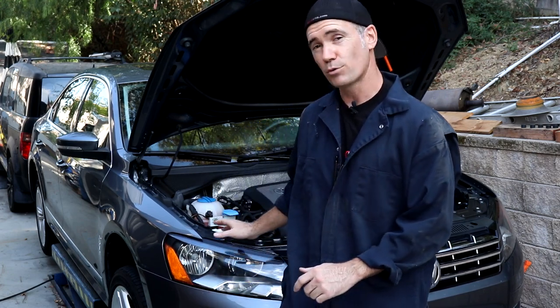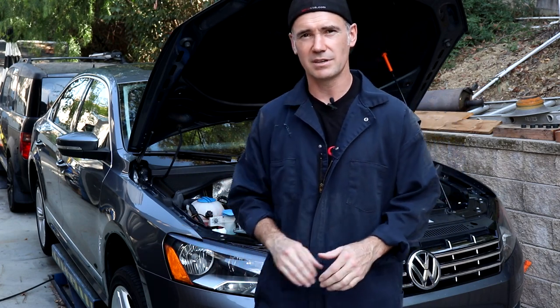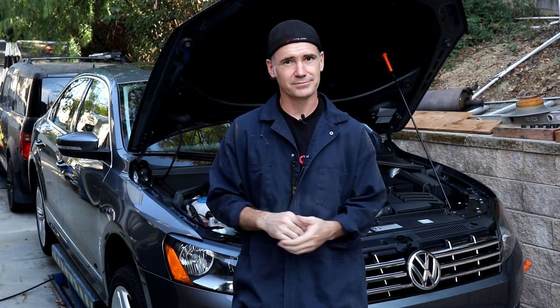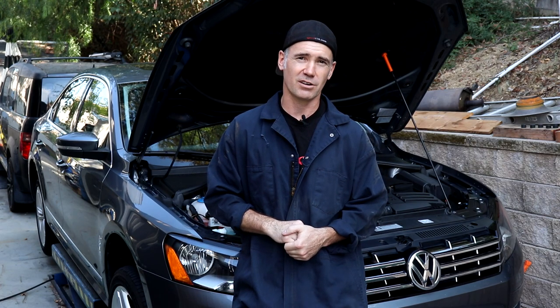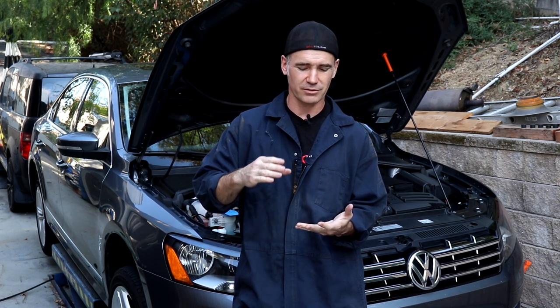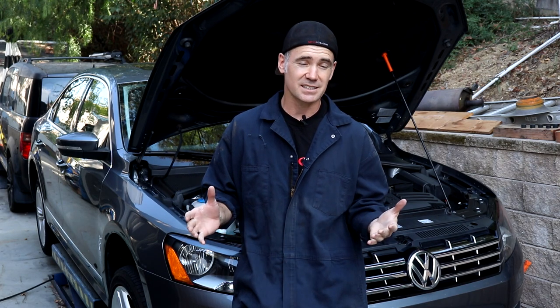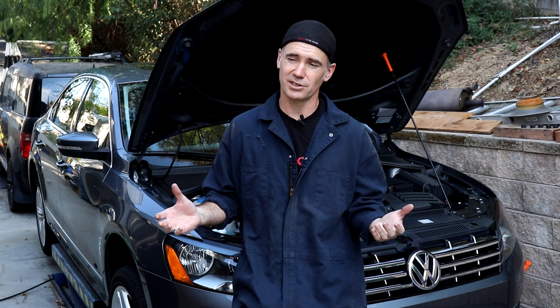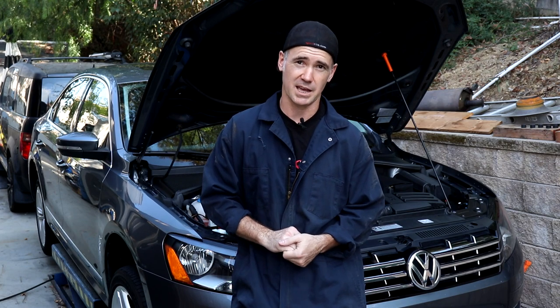What's up, guys? Welcome back to the channel. Today we're working on our 2013 Volkswagen Passat. We recently just took this bad boy in for a warranty repair — the heater core is a common issue with this, so VW has you covered till 120,000 miles. But while it was there, the dealer was trying to make a buck and gave us a laundry list of items: brakes, oil filter, oil, engine air filter, cabin filter — to the tune of $1,600. So we're going to show you how to do these common maintenance items and save yourself a boatload of cash.